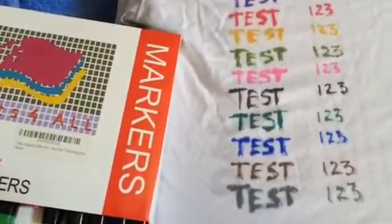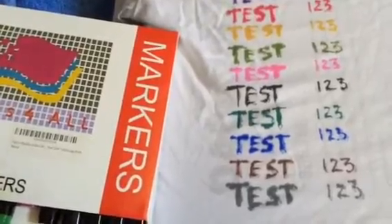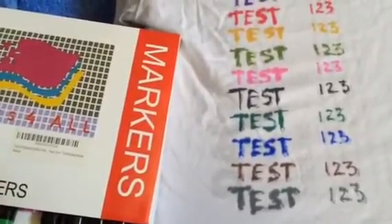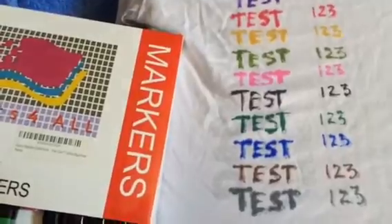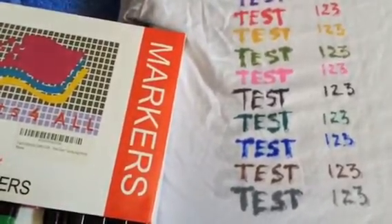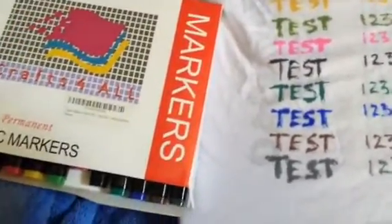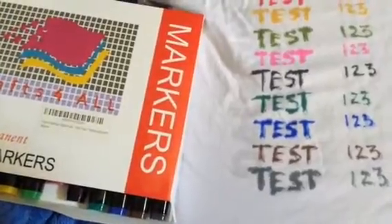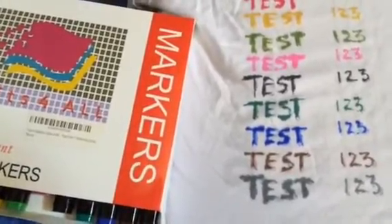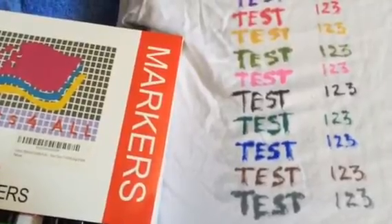I've never come across any craft marker that didn't bleed on fabric. It's almost impossible because it's not the marker, it's the fabric — that's just what happens. These markers are going to get a lot of use here for all different types of things.